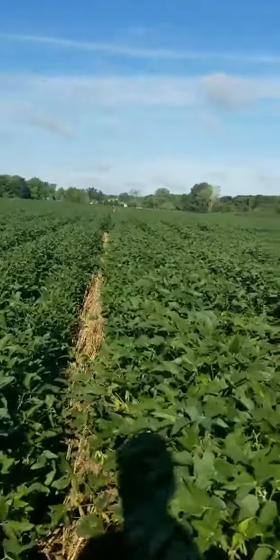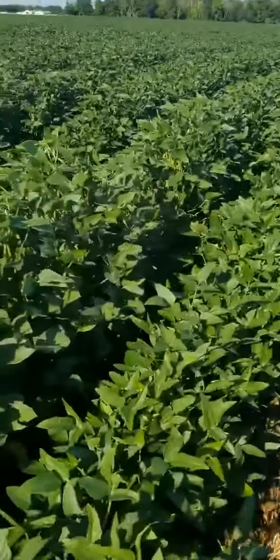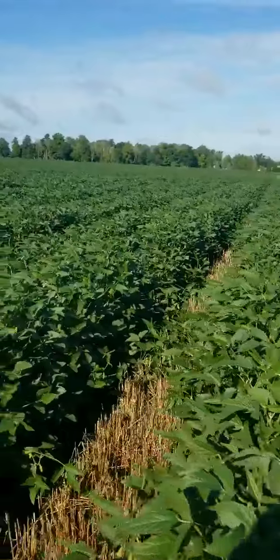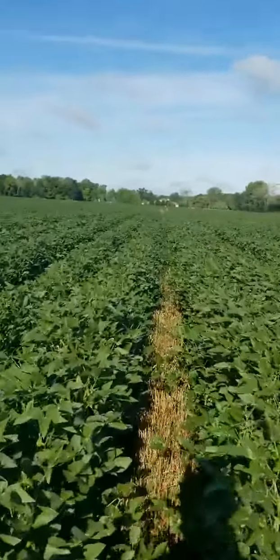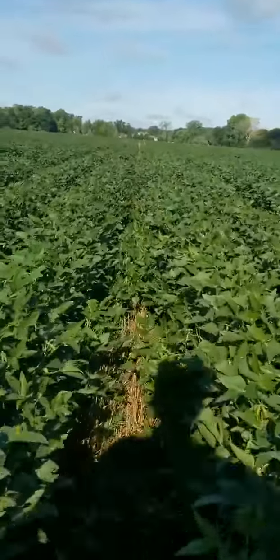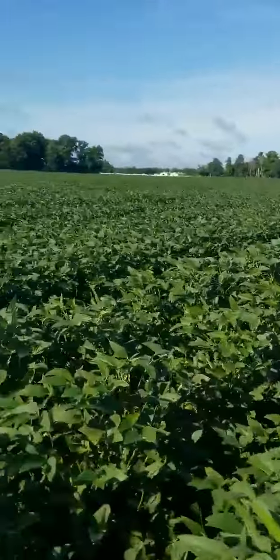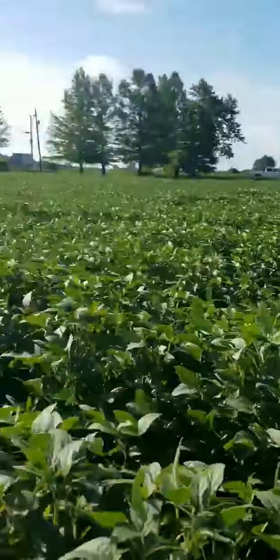Less than a percent — that's operator error right there. Is it a full loss? No, we still got pods down there. This bean's gonna be a little bit better, but what we're missing when we focus on all the negatives is the abundance we could have if we thought more about equilibrium.